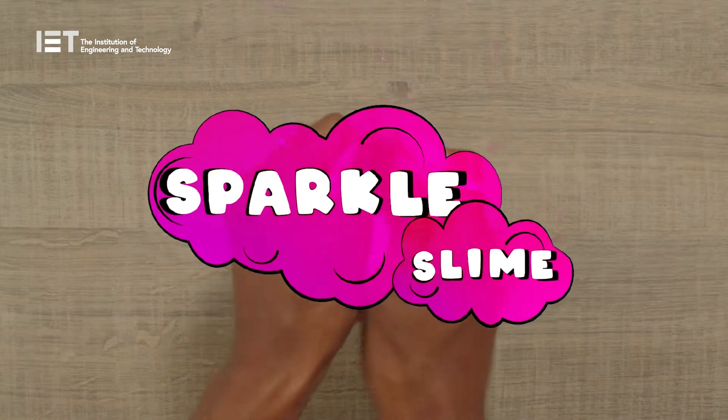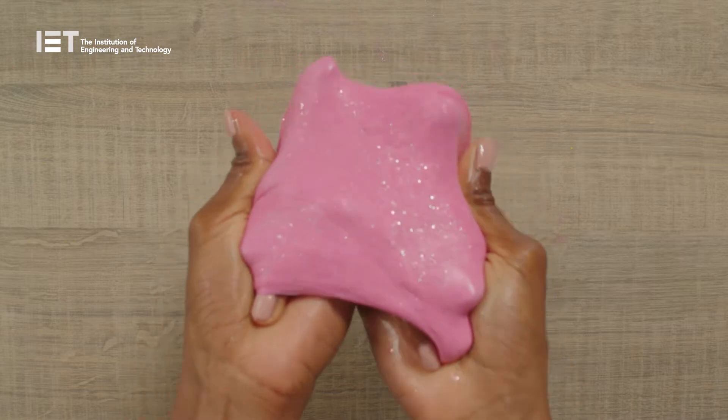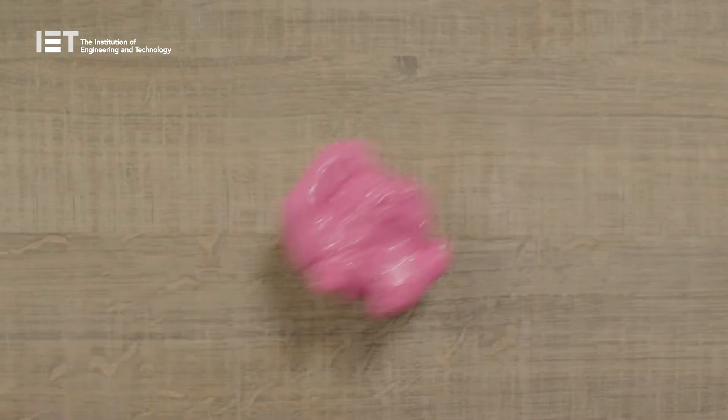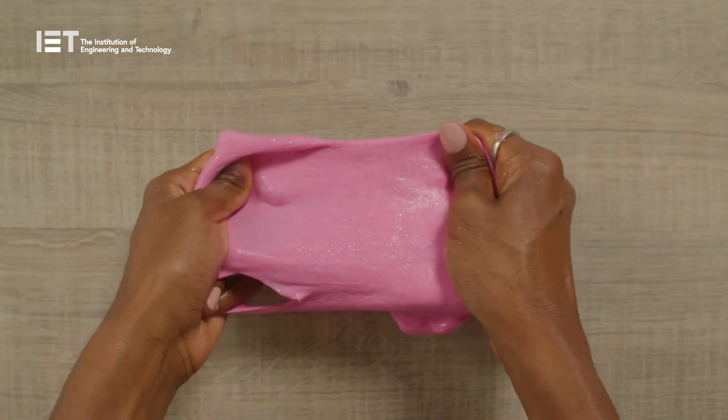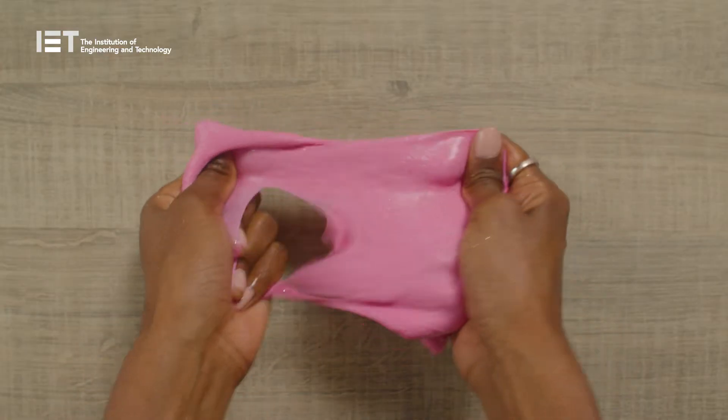Slime is brilliant fun to play with and the really great thing is that it's super easy to make. Today at Santa's STEM workshop we're getting stuck in to making our own snow sparkle slime. Let's go!